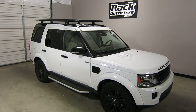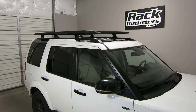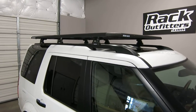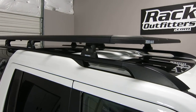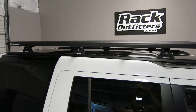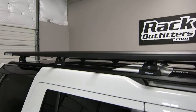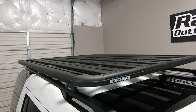This is a fit for a 2005 through 2016 Land Rover LR4 with factory installed long tracks. We've outfitted this vehicle with the Rhino Rack Pioneer platform tray, which is a highly versatile tray with a huge assortment of accessories.